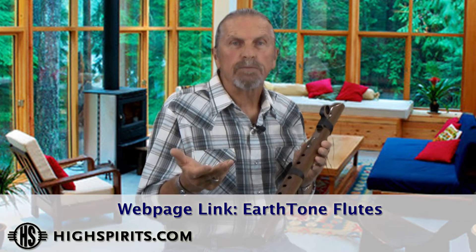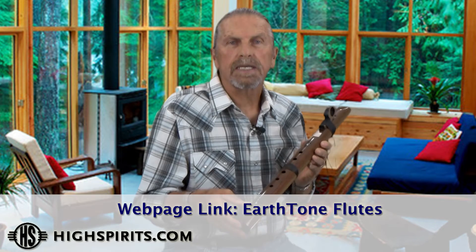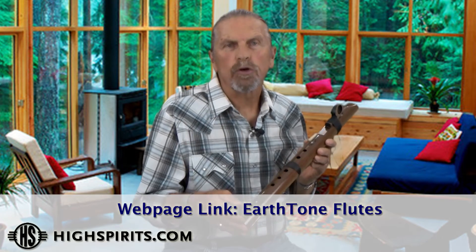All of our traditional series are tuned to the frequency of 440. And the difference between the two frequencies is subtle — it's all about feeling and vibration. If you want to learn a little bit more about that, we do have a write-up on our website so you can learn more about it.